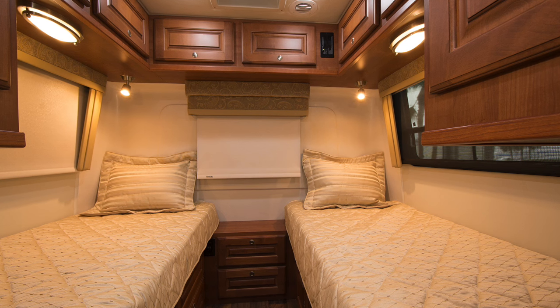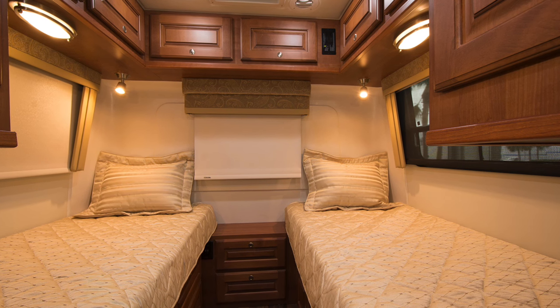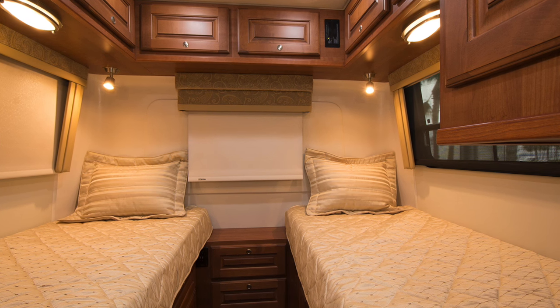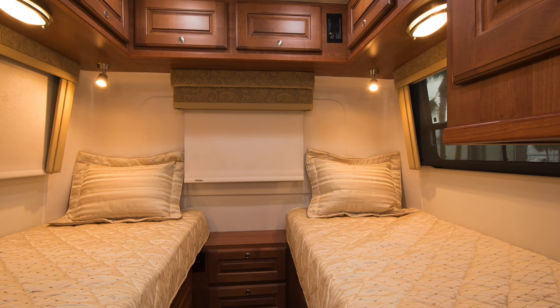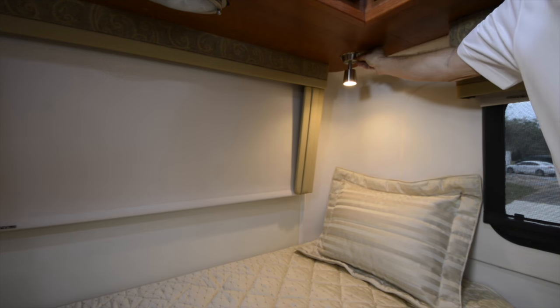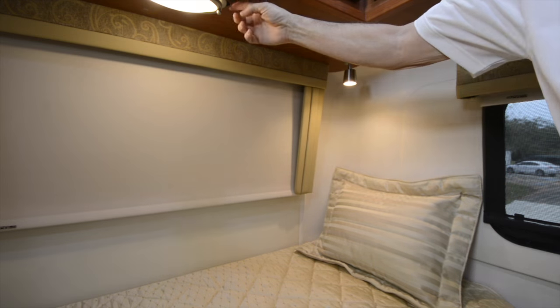To the rear of the coach is the well-appointed bedroom with twin beds that can be turned into a single king-size bed by setting up the included bolster in the space between the beds. Individual reading lights and dimmable overhead LEDs help set the mood in this comfortable retreat.